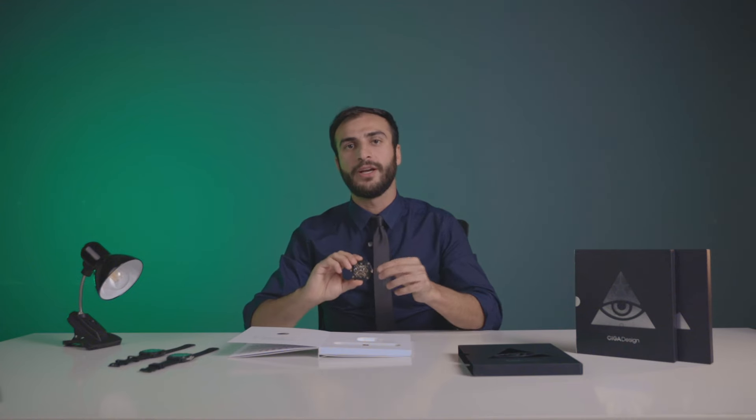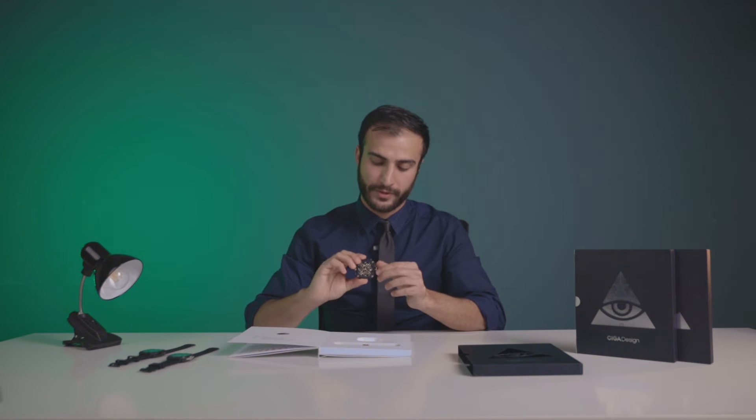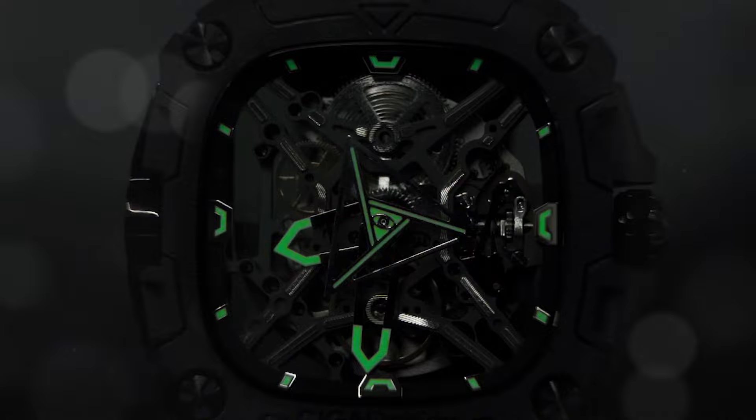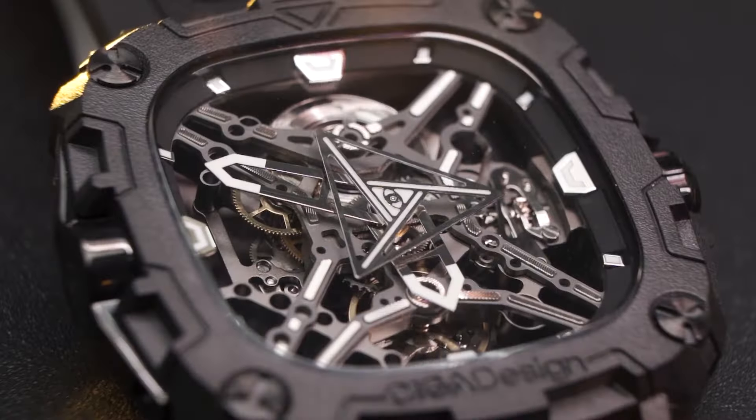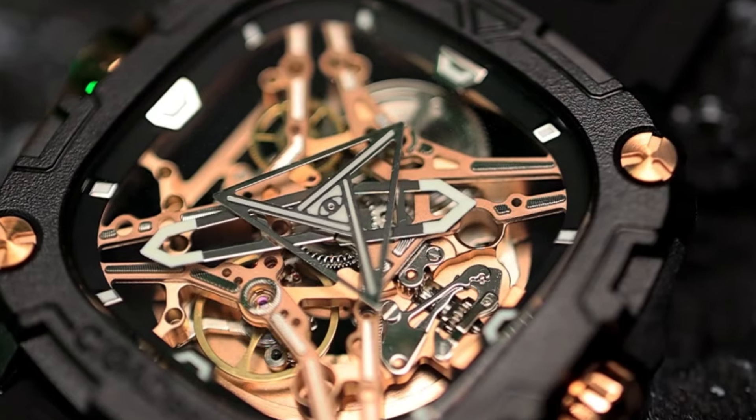The beauty of it is that it's a mechanical automatic watch, and what that means is all you have to do is wind it once, set the time, and just put it on your wrist. Once you do that, the movement of your own wrist is what's going to be powering the watch. You don't have to mess around with batteries or charge the watch — all you have to do is wear it.